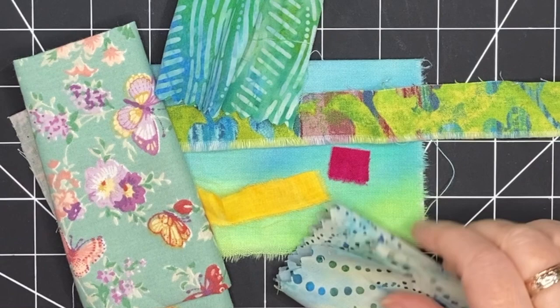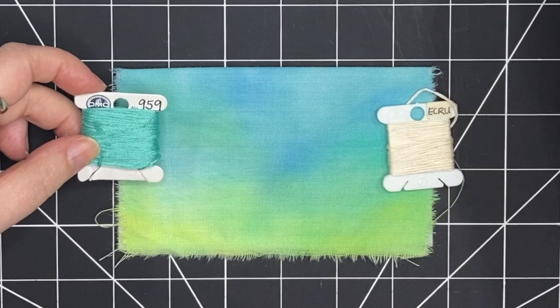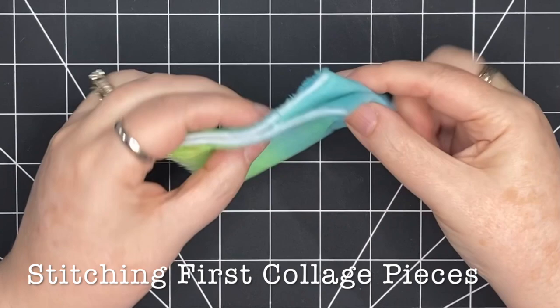I'm choosing colors of thread that I think work really well with the background. I'm starting with this kind of turquoise color and an ecru. I think those are going to go with most of the fabrics I'm starting with. Now it's time for me to pick the first pieces of collage that are going to go on this little book.